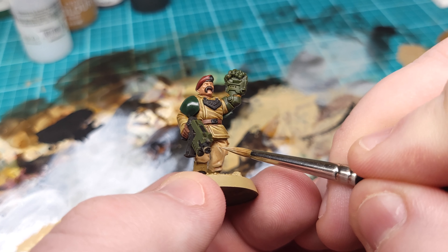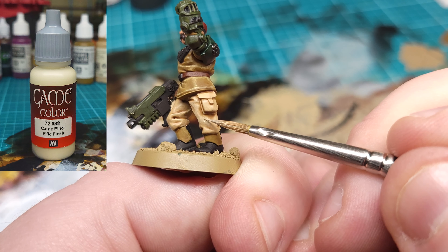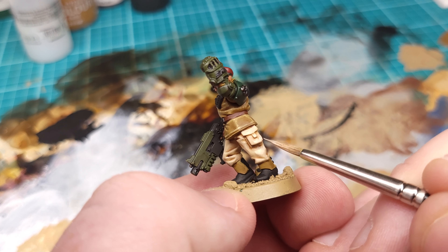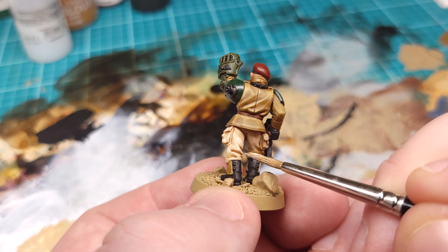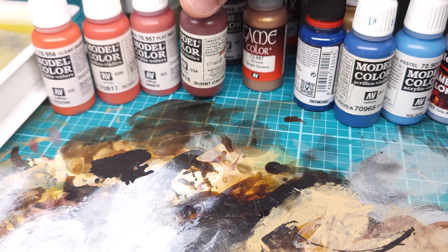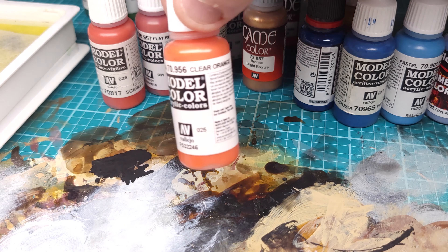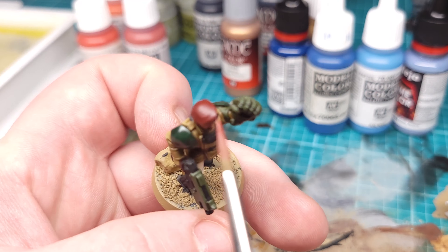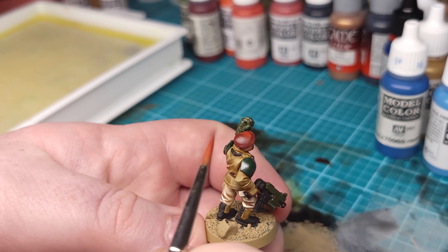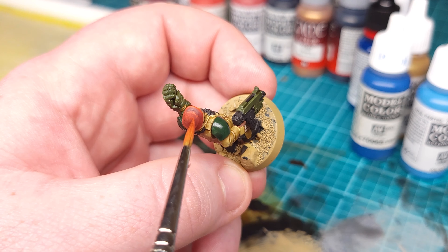For the pants, we're doing essentially the same process, except when we get to our brighter highlights, we'll be using Elphic Flesh. Next, let's move on to the beret. We have it base coated already in Burnt Cadmium. I'm going to bring that up into Flat Red, then into Scarlet, and then for the highest highlights we'll use some Clear Orange. I'm doing a lot of stippling throughout this highlighting process because I want the end result to look like worn felt.